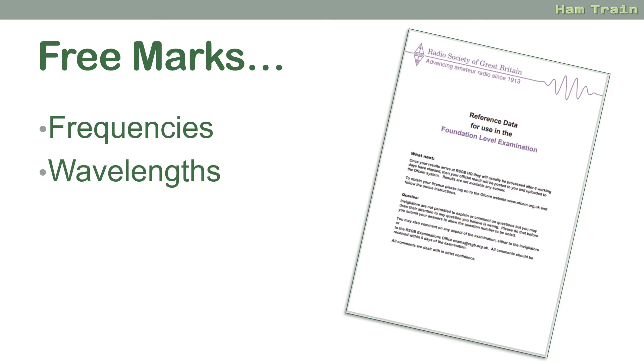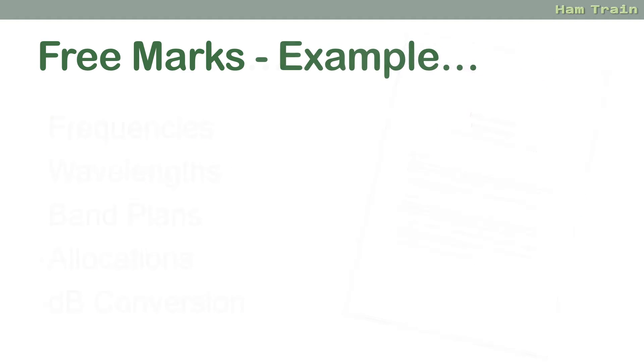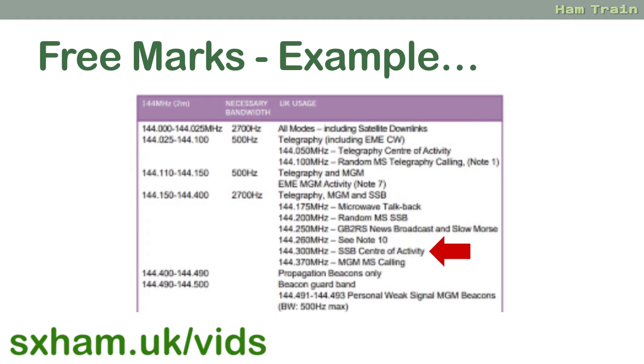Some tips for the actual exam itself. First off, there are plenty of free marks available, and that's all thanks to the exam booklet. If you see a question asking about frequencies, wavelengths, band plans or allocations, who can use what frequencies, or how to convert dB — the answers are in that four-page exam booklet. Bring it with you and make sure in advance you know how to use it. On the Hamtrain website and in our course, we do have a separate video on how to use the booklet properly.